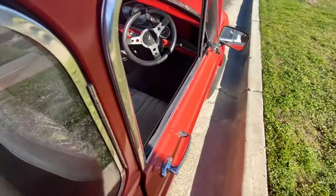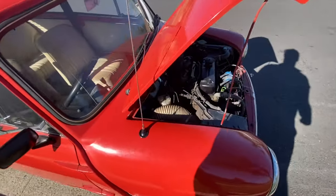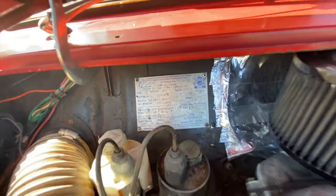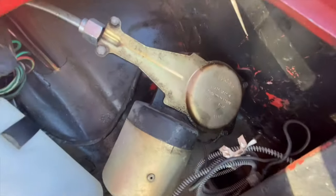It needs to be adjusted — 1275 engine. Here's the information about this car. You can see that it's got the 1970 wiper setup.